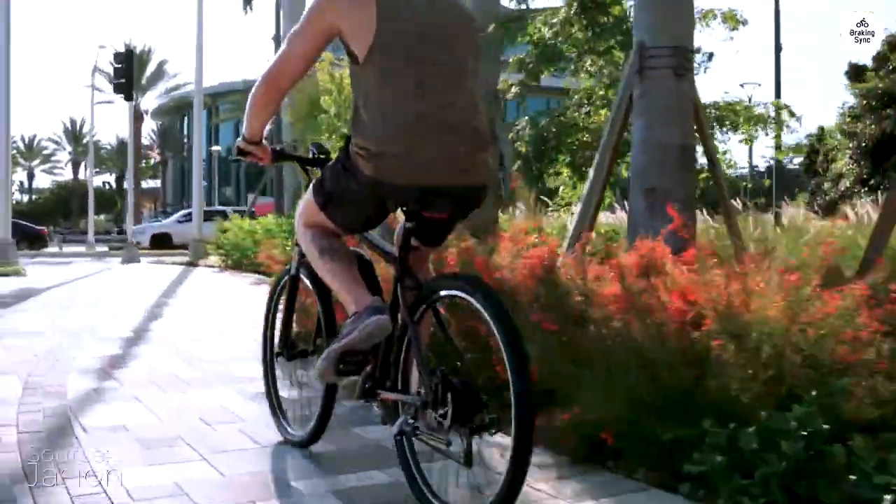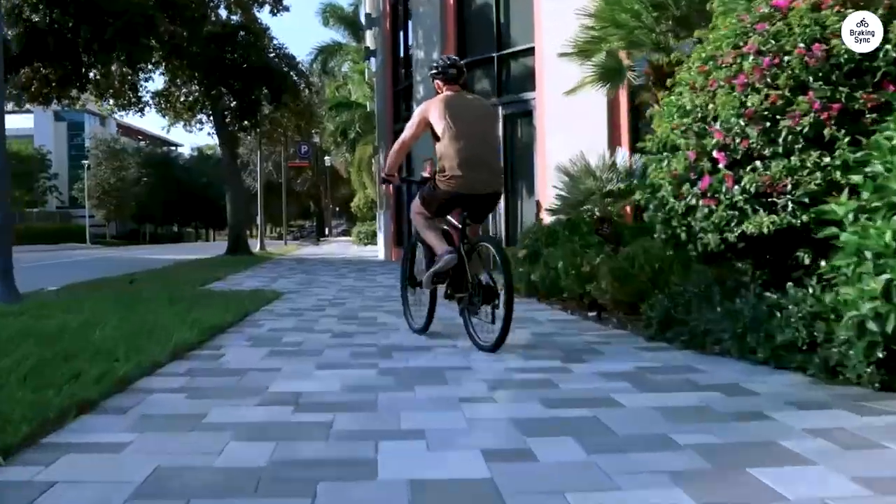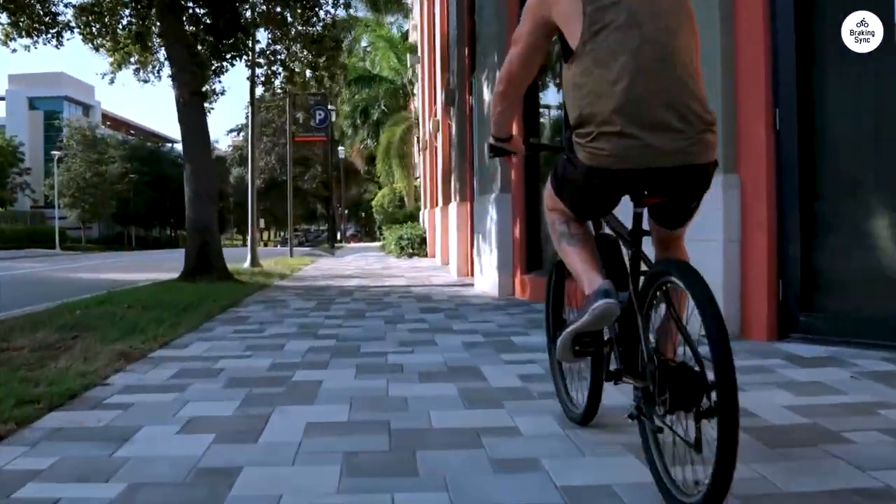All in all, it's a great bike and a great value. As a first-time e-bike owner just getting back into riding, I couldn't have made a better choice.